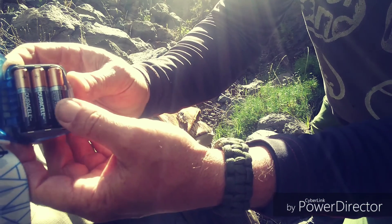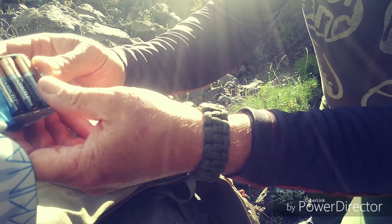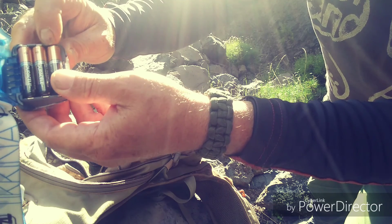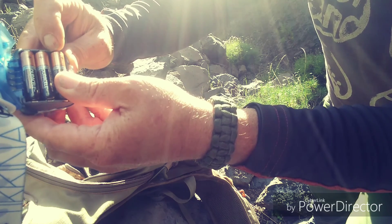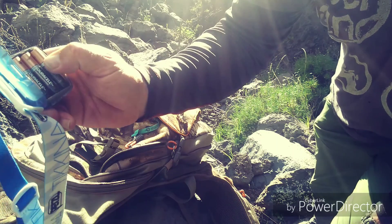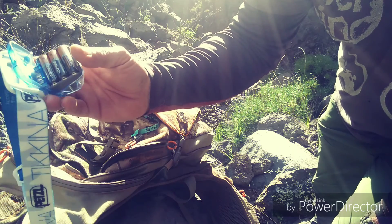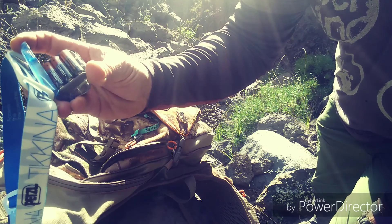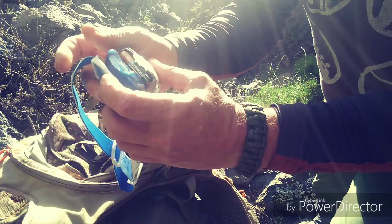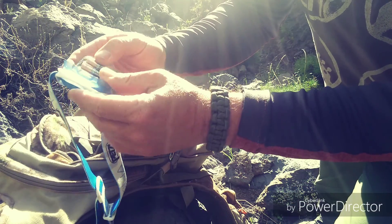Obviously the headlamp won't work this way, but the useful life of the batteries is much longer. These batteries have an expiration date — in this case it says 2015, specifically April 2015. That means we are now in March 2019, so four years have passed since the expiry date, and I've been using this headlamp for 6 months on overnight trips.